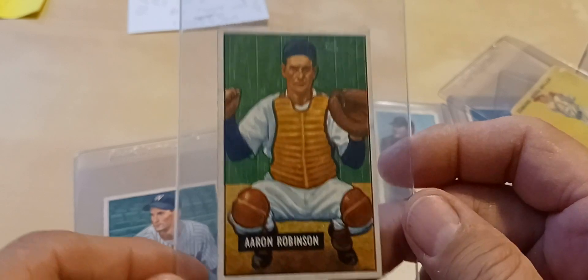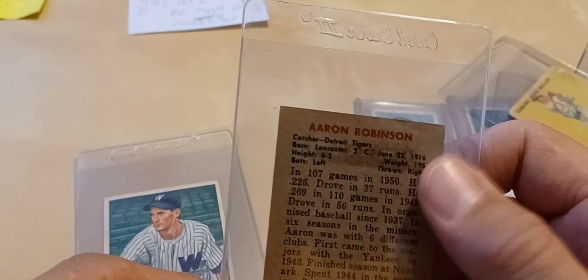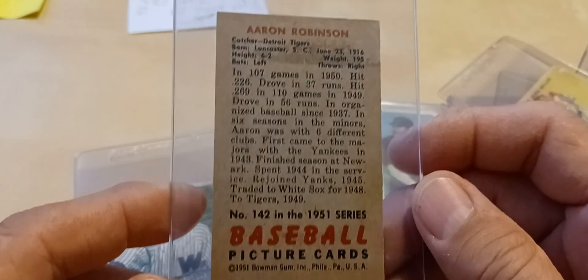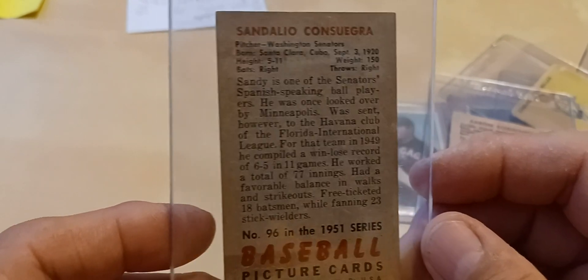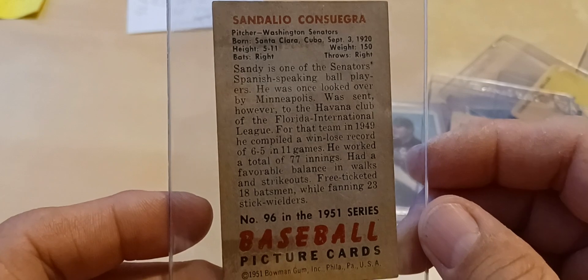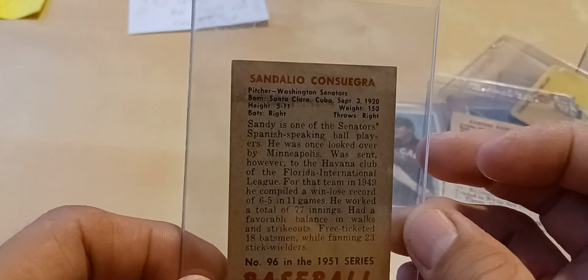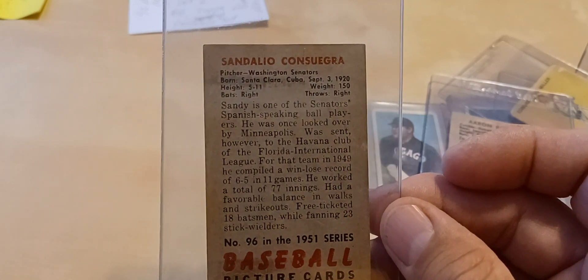We got Aaron Robinson — typical gum stain with these. And then we got Sandalio Conssuegra — I'll butcher that name, but that's okay. That's number 96, and he was a pitcher.